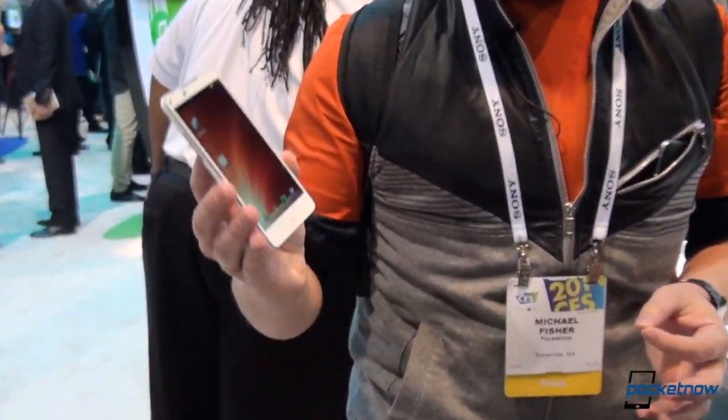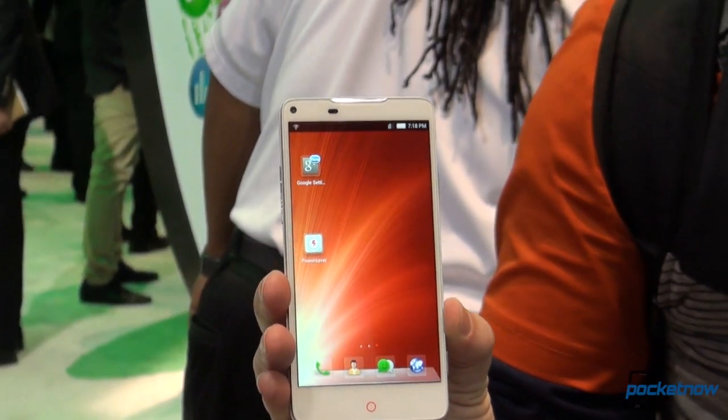Hey everybody, it's Michael Fisher with Pocketnow at CES 2014 at the ZTE booth. ZTE is a brand you may not immediately associate with smartphones in the United States, but that's something the company is looking to change going forward. We're going to check out one of the leading instruments of that effort, the ZTE Nubia 5S.